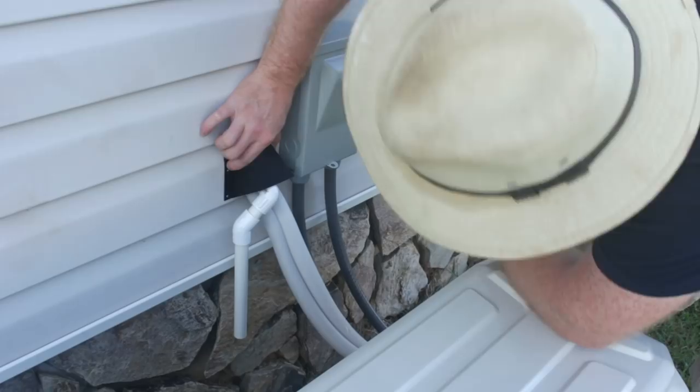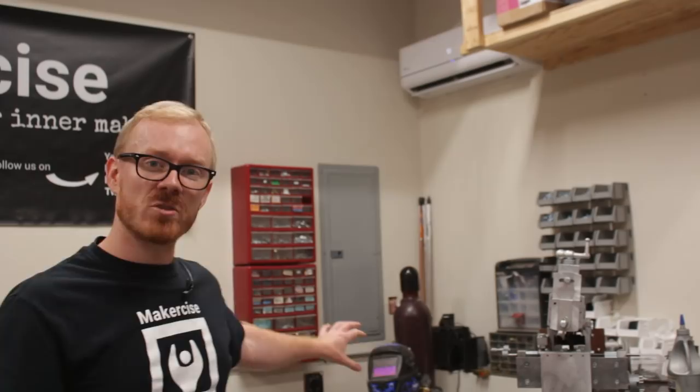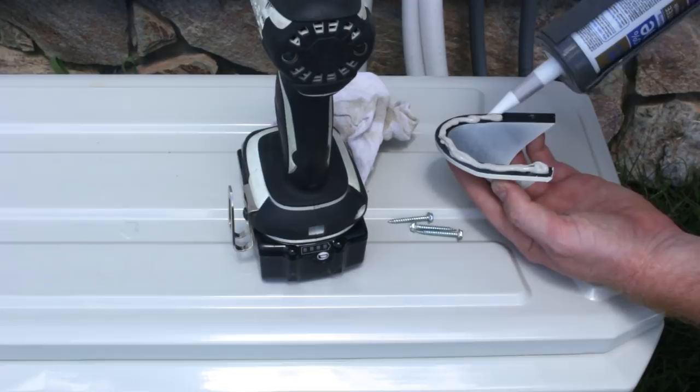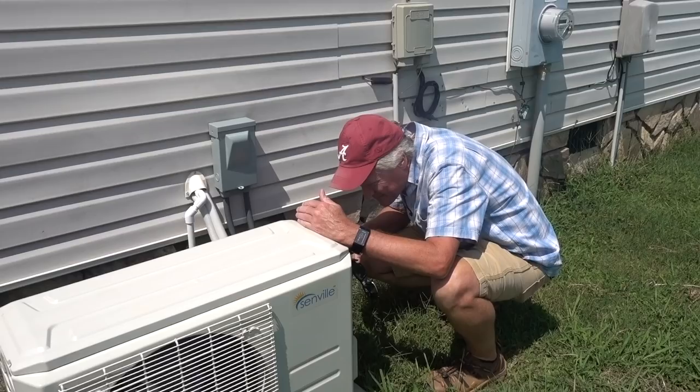To finish up the installation, I replaced the drywall, created a raceway out of scrap wood to protect the line set and electrical cables, and used my 3D printer for probably its most useful application to date — I printed a hood to prevent water intrusion at the exterior penetration of the line set through the side of the house. With the system all nice and tidy, I invited the county building inspector to come out, take a look, and sign off on it.